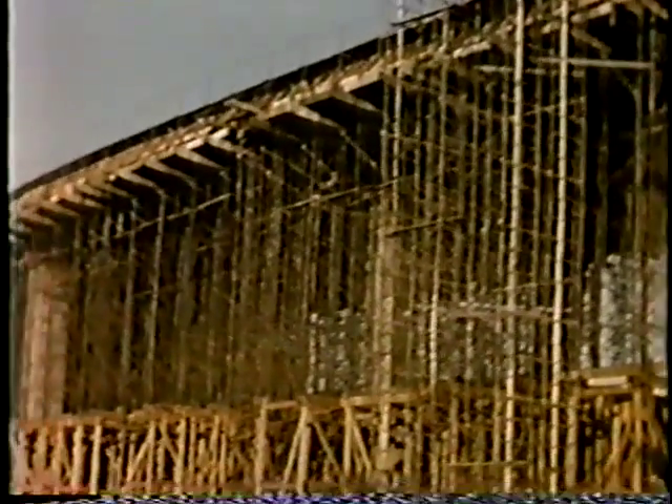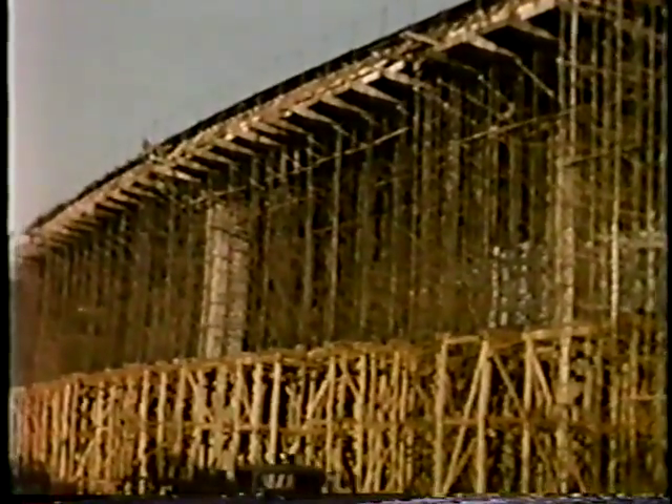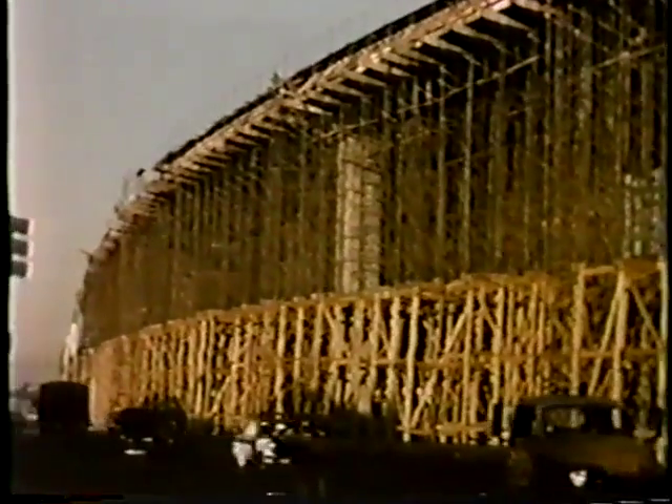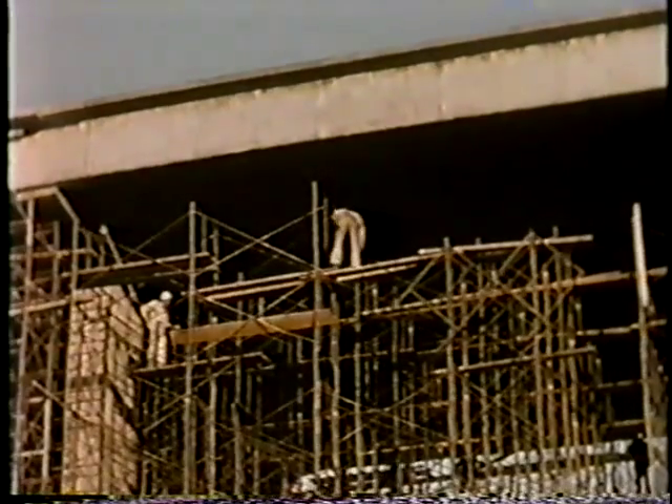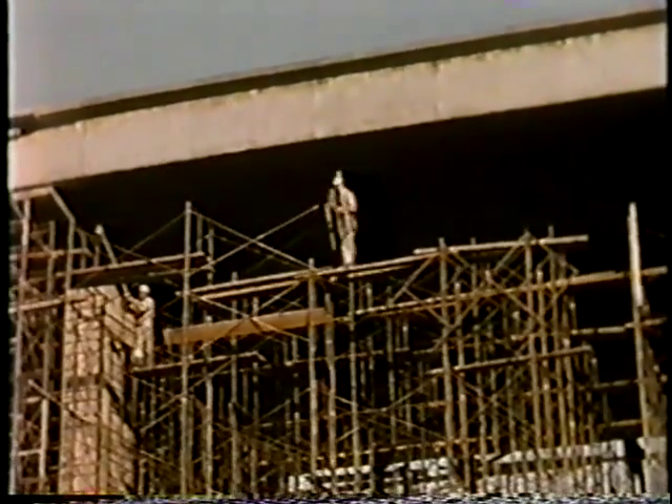Over thirty spans of this false work were in various stages of use on the job at all times. Here, with the help of some time-lapse photography, we are able to show a portion of the removal operation.